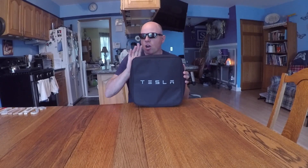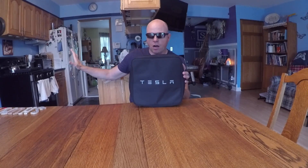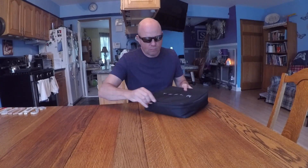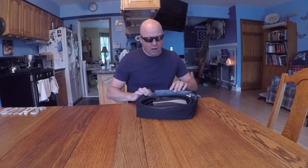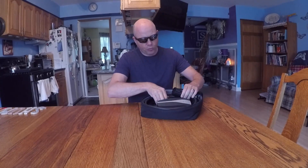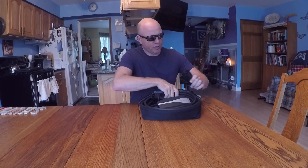This is the charge kit that Tesla provides when you purchase a Model 3. And by the strictest sense of the word, this is not a charger — it's just a charge cord assembly. The charger itself is actually part of the car. This is the charge cord that provides power into the car. So let's take a peek at what's inside the bag. You've got the cord itself and three adapters.